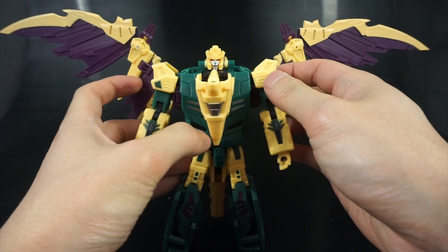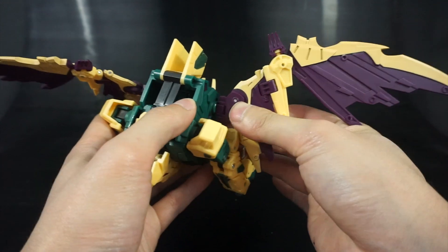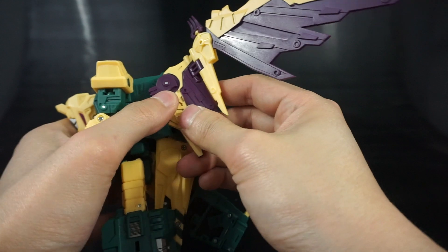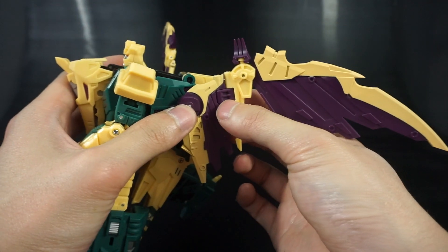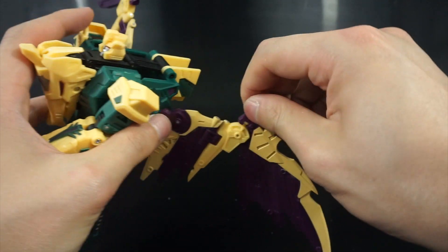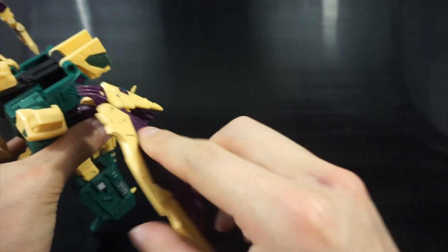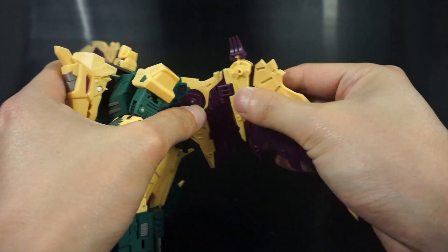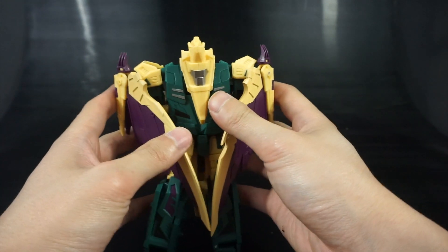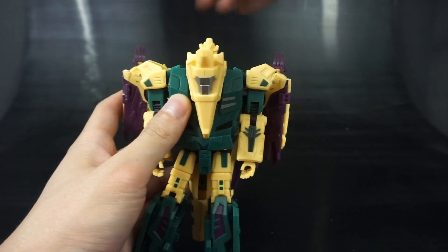The wings are pegged onto the back so you can rotate them. There's a pin so you can bend them back, a rotating piece, and double-jointed hinges that let them fold both directions to lie flat. His claws are on a mushroom peg so you can rotate them, and this piece also rotates on a pin. You can fold them up like a cape for an imperial look, or fold them back and rotate the claws forward — a lot of great options.